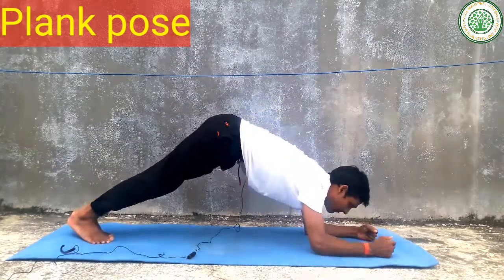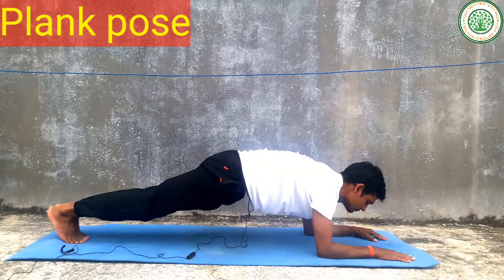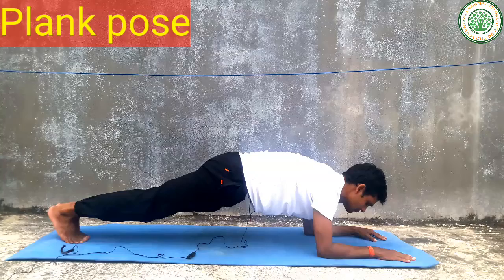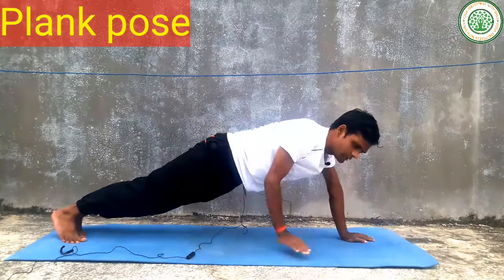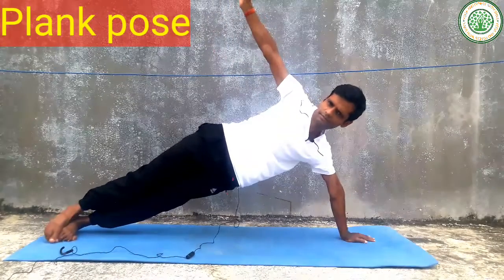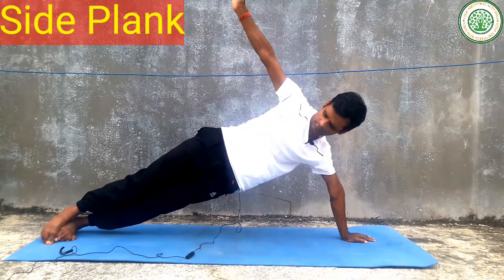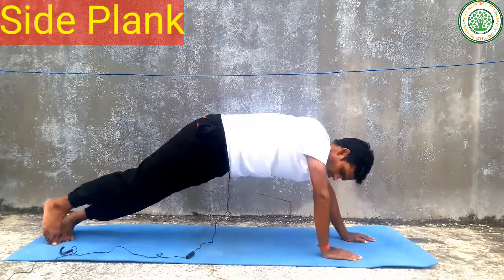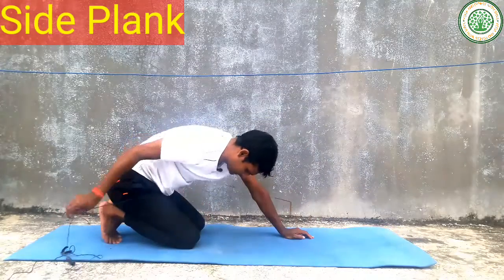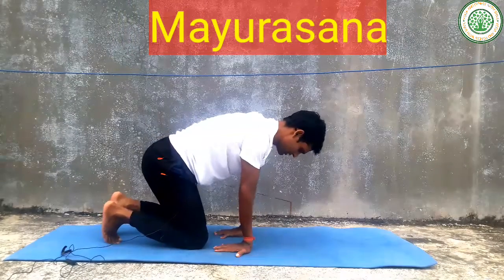Among them, this is the arm plank pose. And other is this — this is the side plank pose. And slowly you can do Mayurasana as well. This is also an arm balancing yoga pose.